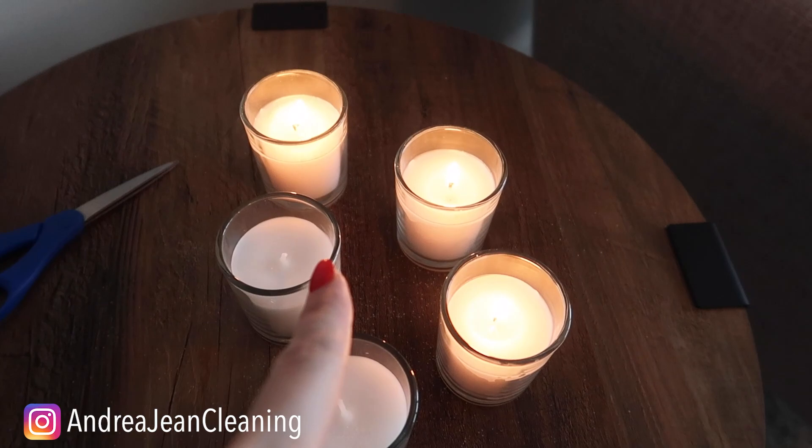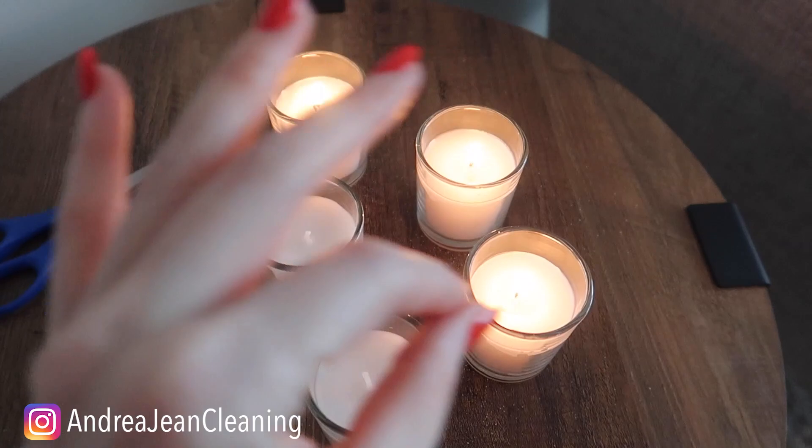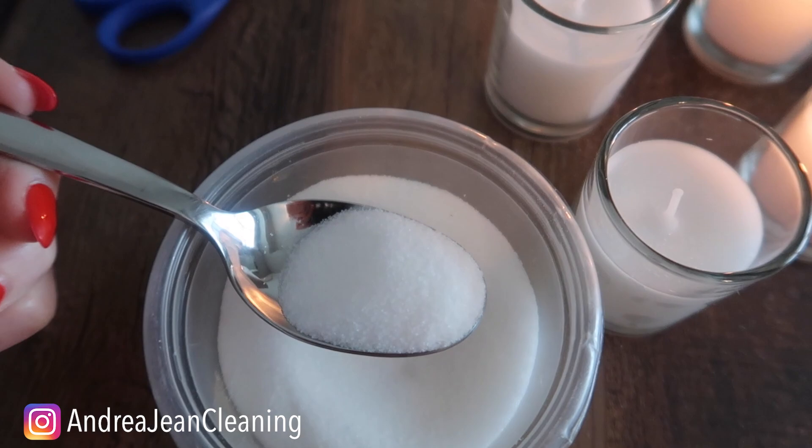I also have another trick for you aside from cutting your wick. You may have also heard of putting your candles in the freezer — I like that method, but not as much as this one I'm gonna show you right here.